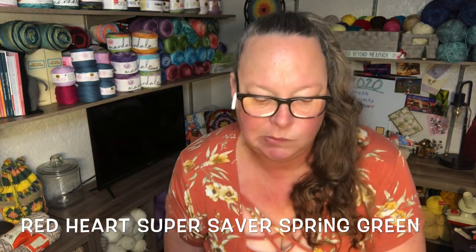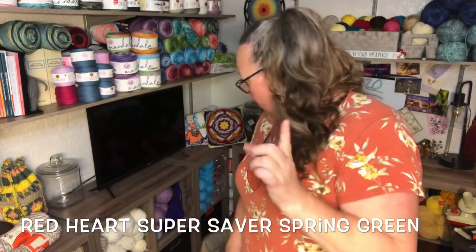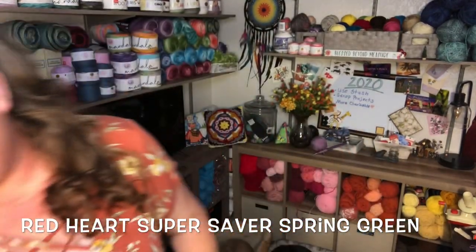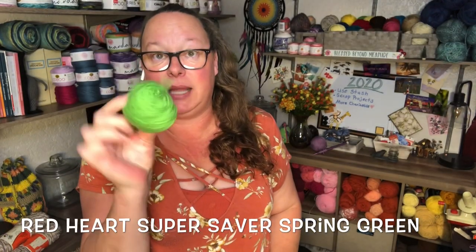Out of a whole skein, this is all I had left — I just wanted to show you how much yarn remained after making the cactus pillow.